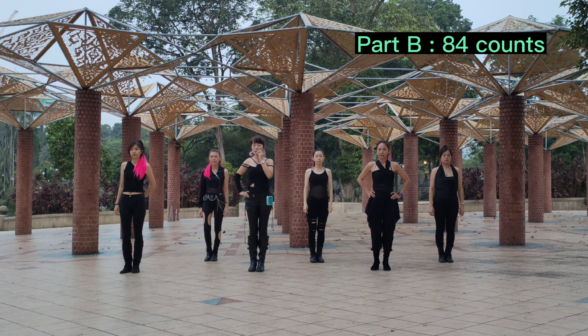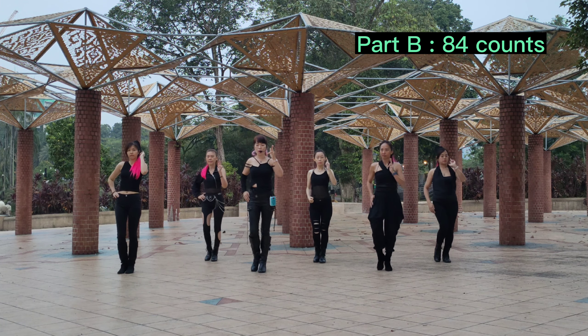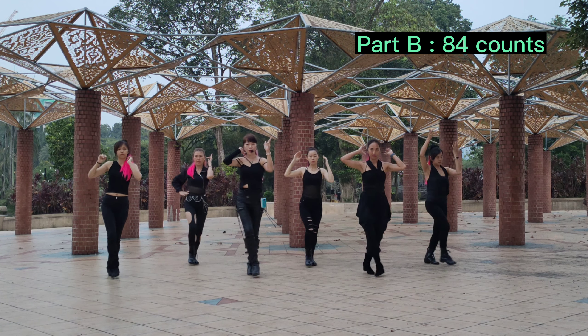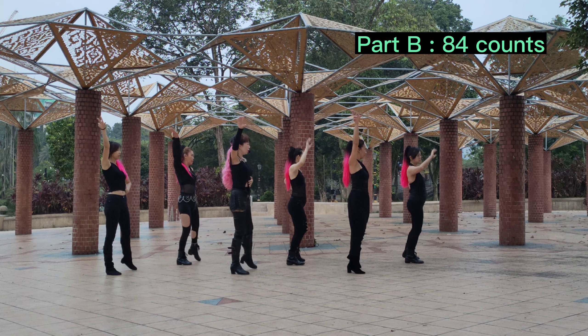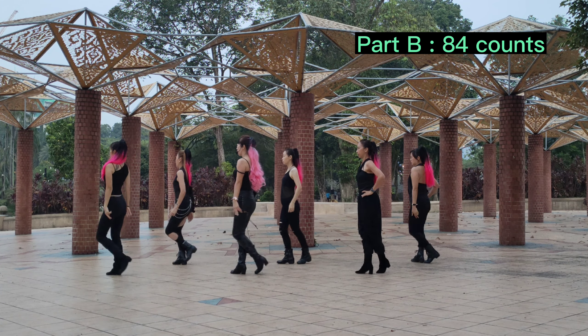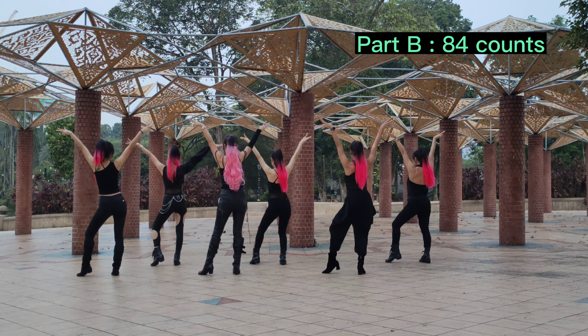5, 6, 8 — 1, 2, 3, 4, 5, 6, 7, 8 — 1, 2, 3, 4, 5, 6, 7, 8, 2, 3, 4, 5, 6, 7, 8 — 2, 3, 4, 5, 6, 7, 8 — 3, 2, 3, 4, 5, 6, 7, 8.